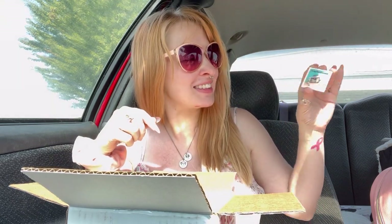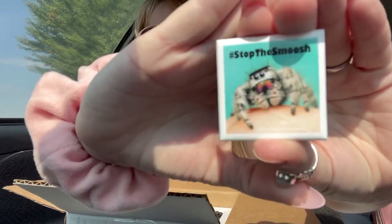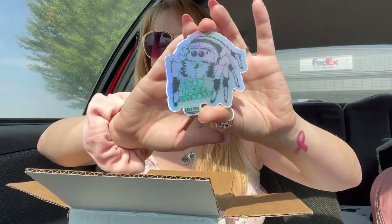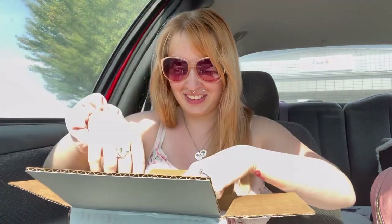Hashtag stop the smush. It's a pin. Stop the smush - how cute is that? Oh my goodness. And then there's a sticker that says stop the smush. It's all holographic. Look at that one. Oh, that's so cute.